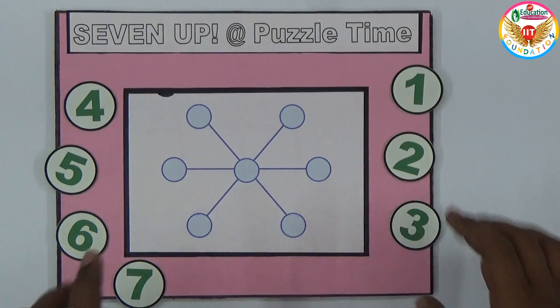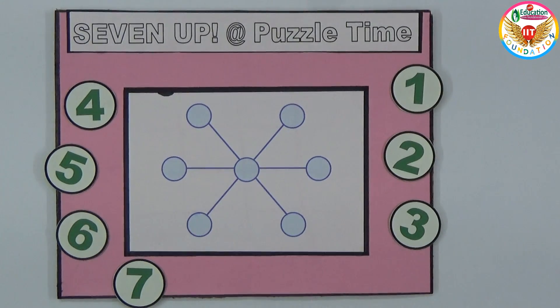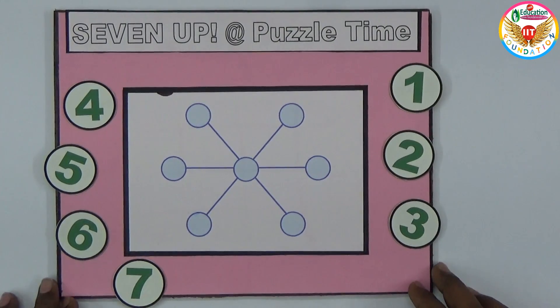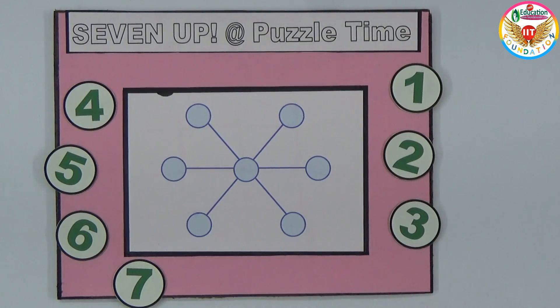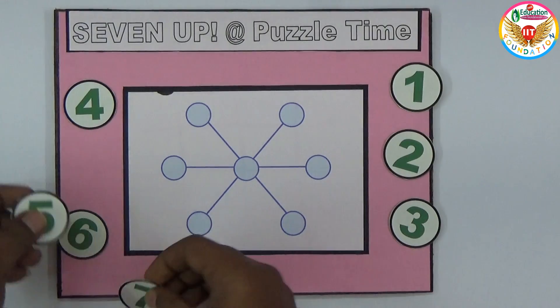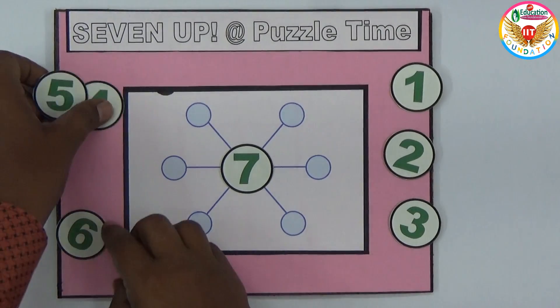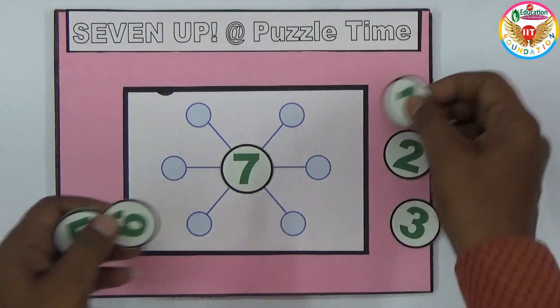We should arrange the seven numbers in these places so that the sum of the numbers in every straight line is equal — whatever the sum is, it should be the same across all lines. I'll show one solution here, for example if I keep seven in the center.